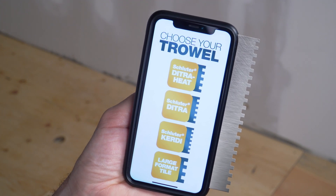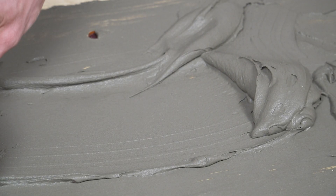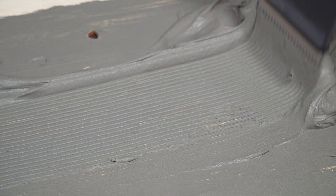The app also makes it easy to switch trowel sizes — just click and go. As always, apply thinset mortar with the flat side of the phone first, then comb additional mortar with the notched side.